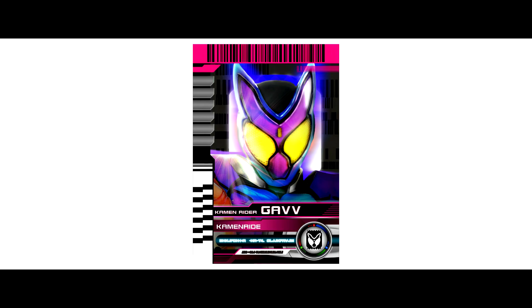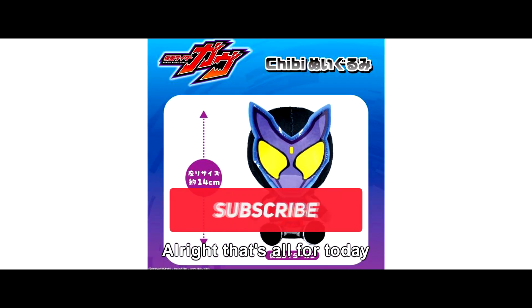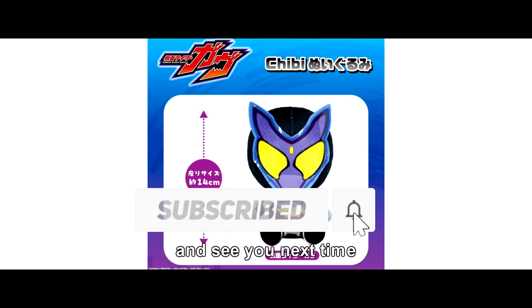So what do you guys think? Don't forget to subscribe to the channel. Hope you guys are sharing — thanks very much, and see you next time!